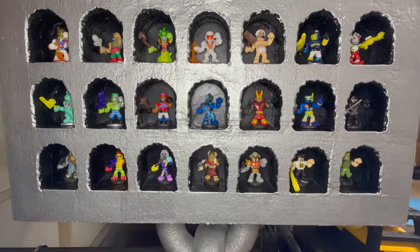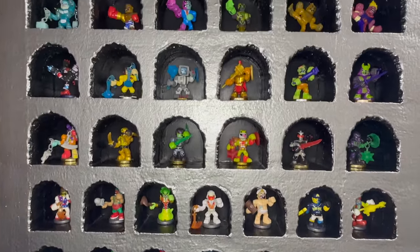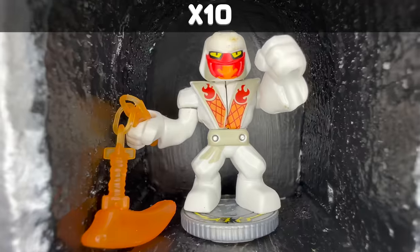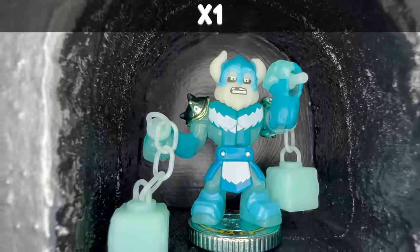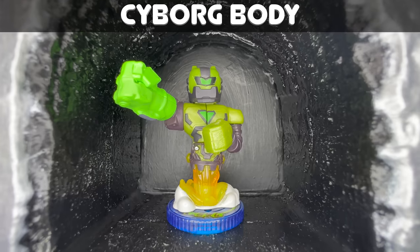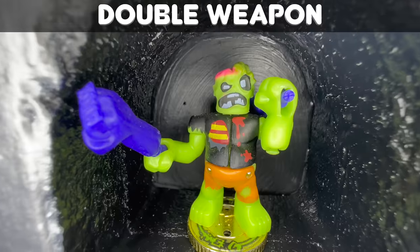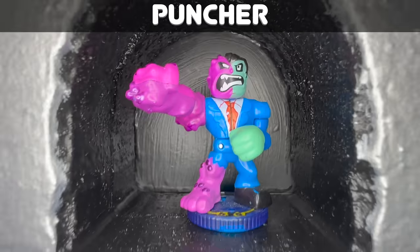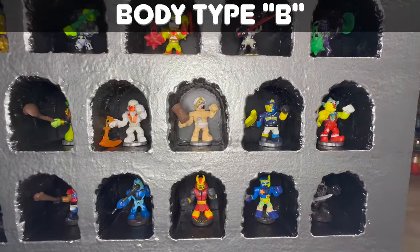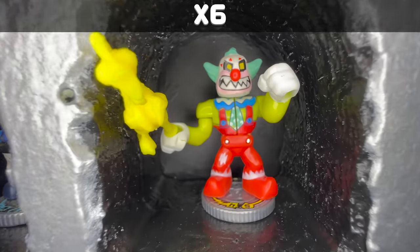Now that I know who we're making, I need to figure out who we're starting with. There are several factors I consider when selecting a starting figure. Number one is that I have a lot of them — I would never use someone I only had one of. Number two is that they have the most compatible body type possible. And number three is their fighting style. I chose Crackup for our Ninja Cameraman build because he has a humanoid body, he's capable of holding two weapons, and we have six of him.